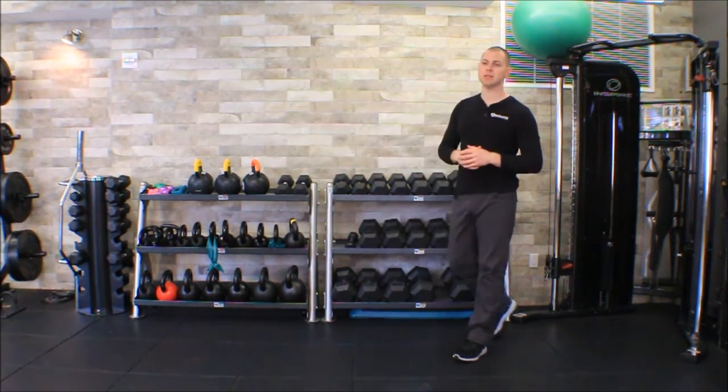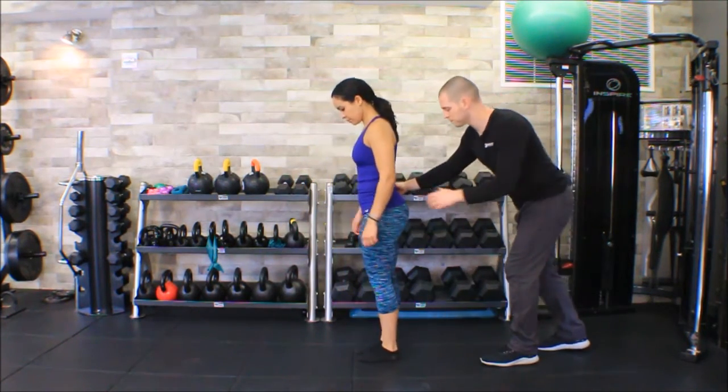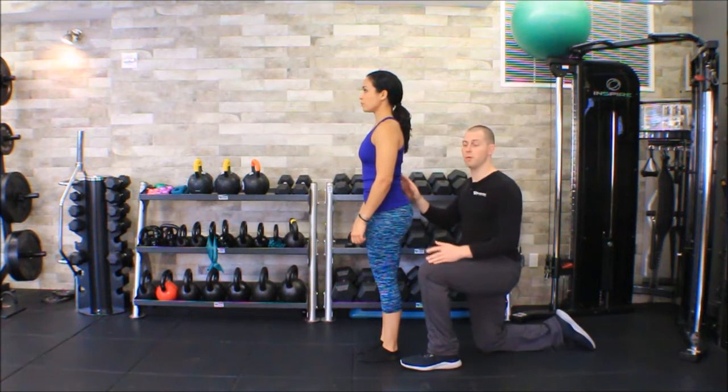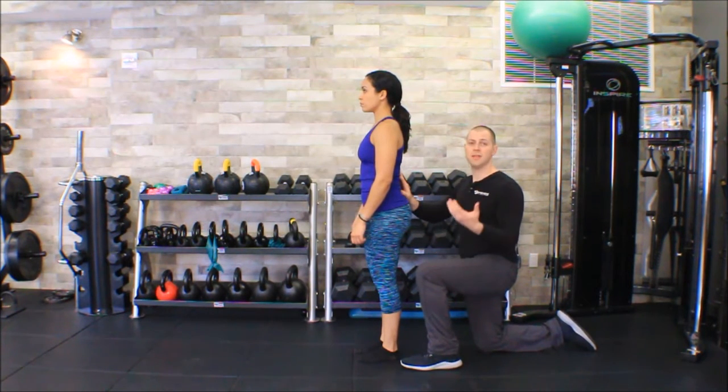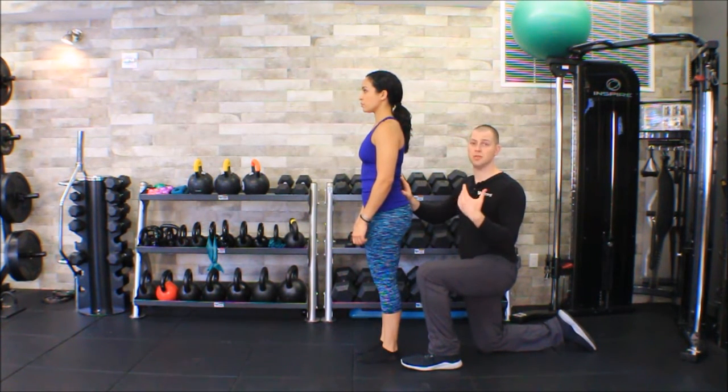I'm going to have my friend Melissa help me demonstrate. What we're going to do in this test is try to determine whether her sacroiliac joint is moving — all we're doing is testing to make sure that both sacroiliac joints are moving and moving equally. You do have to be a little careful with the clothing situation here; if somebody's in jeans your palpation is going to be far less accurate than if somebody is in gym clothes.